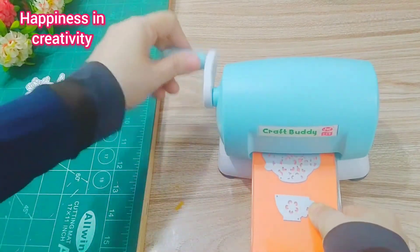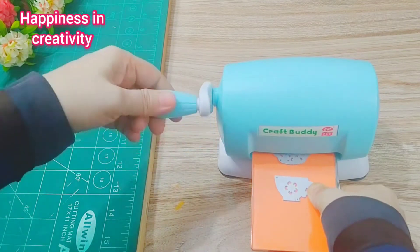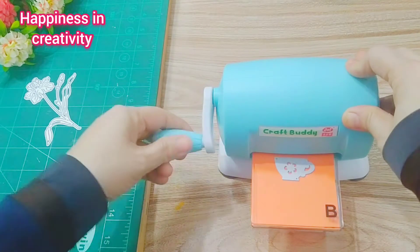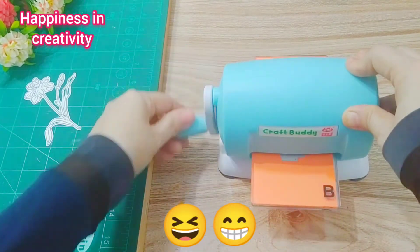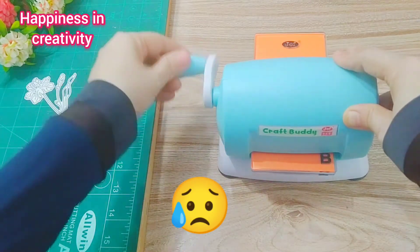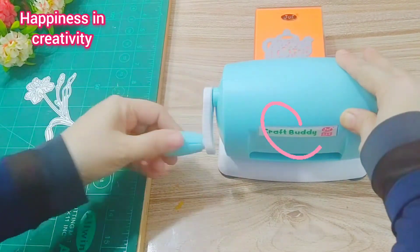It's quite smooth. But on first time use, you can hear some strange sounds. Don't worry about that — if your handle is moving easily, then there is no need to worry.